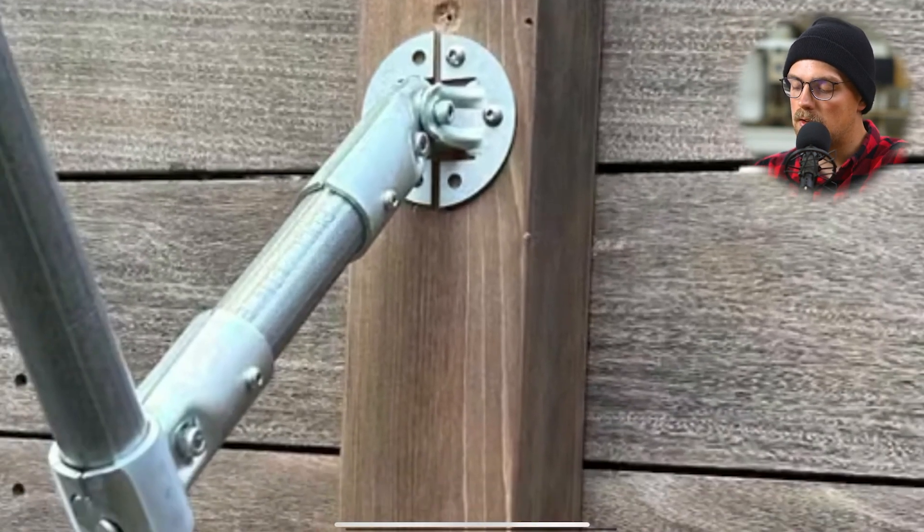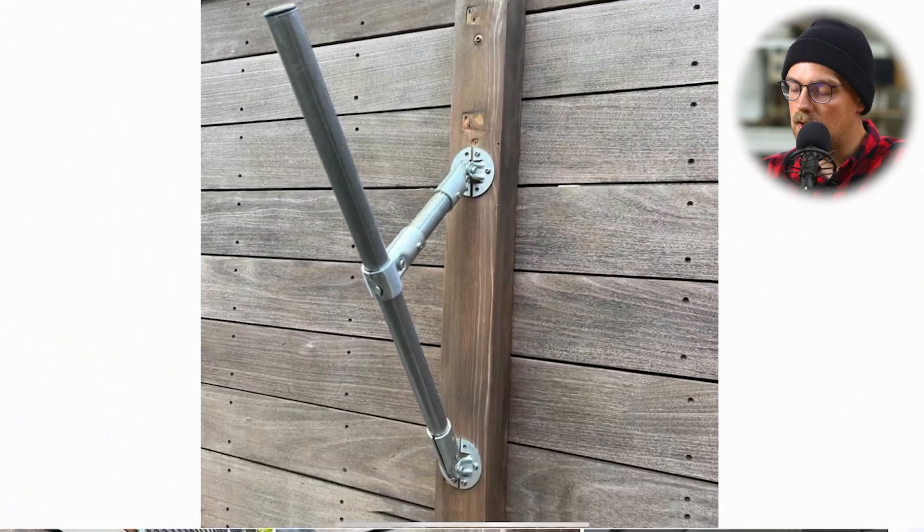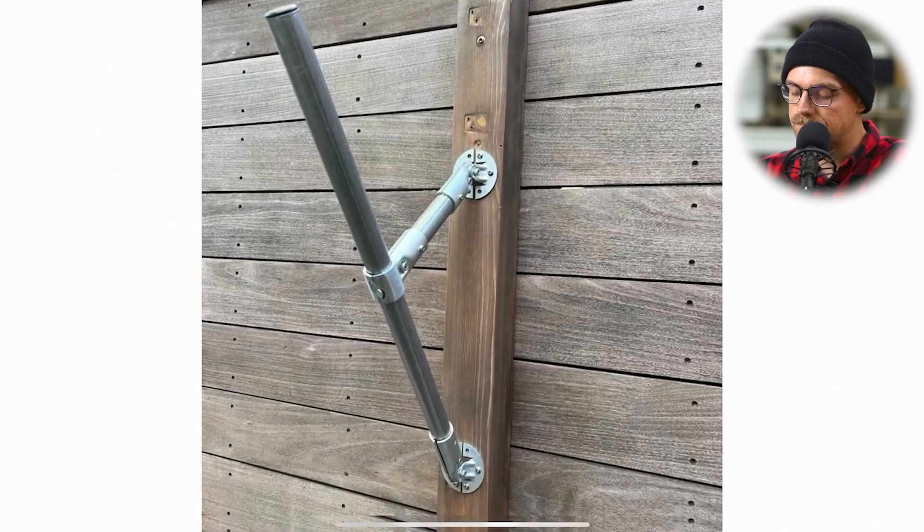He bolted that to the wall, and he's got a piece of one-inch EMT conduit coming out of it. Then he's got a T-connector grabbing onto that here. The T-connector from Maker Pipe just allows you to have two pieces of EMT conduit joined together — one that runs continuously through the top half of the connector, and one that terminates there. Because he used one-inch EMT conduit, he was able to add self-tapping screws through the connectors for extra security, so the conduit doesn't slip out and damage the kayaks.